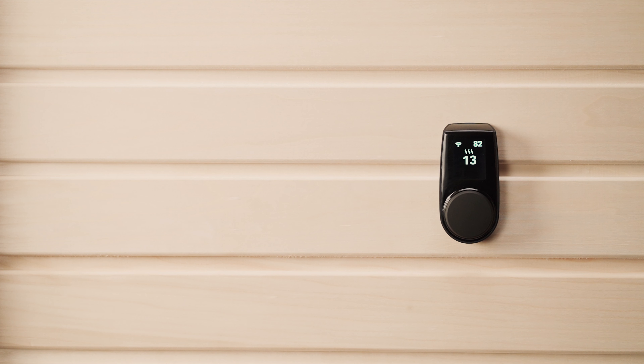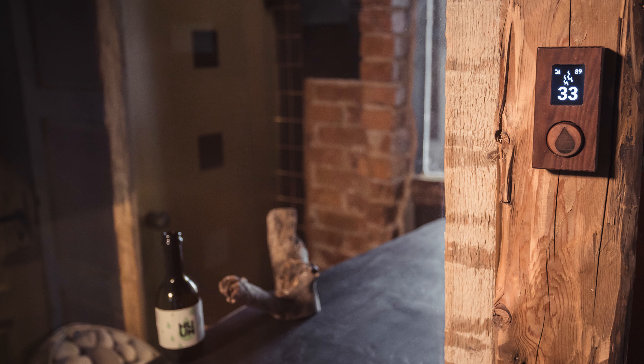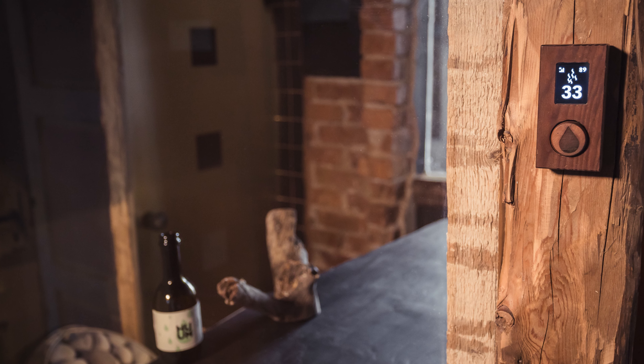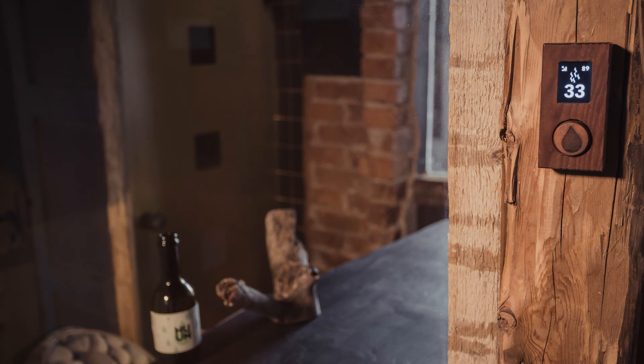Now we're going to install the actual wall-mounted controller that you'll be using to control the whole system. This must be placed outside of the sauna hot room, but it can be used anywhere that is most convenient for you. The most common place is next to the sauna door. However, some people have put it in the lounge or even their bedroom. Think about not just where you want to switch your sauna on and off, but also where you might want to glance over and monitor the temperature as it heats up.